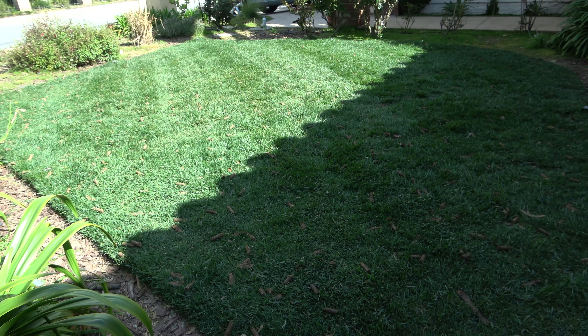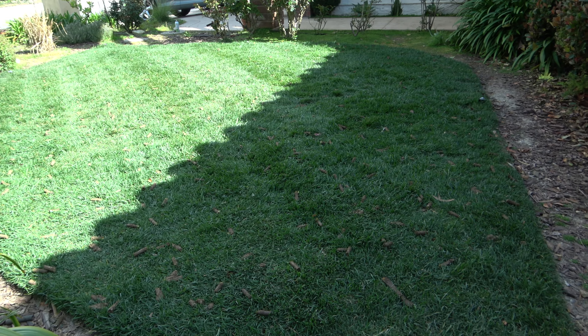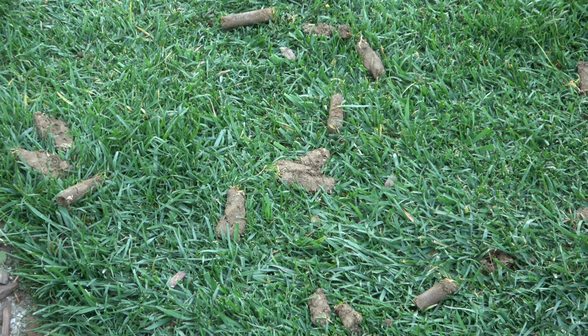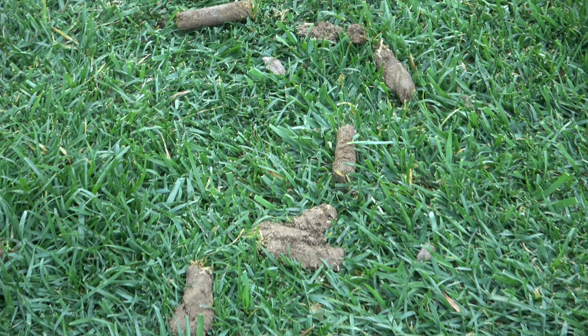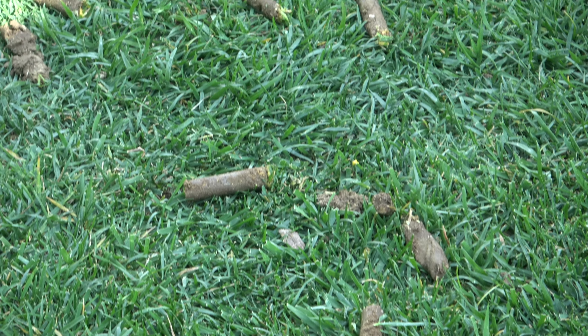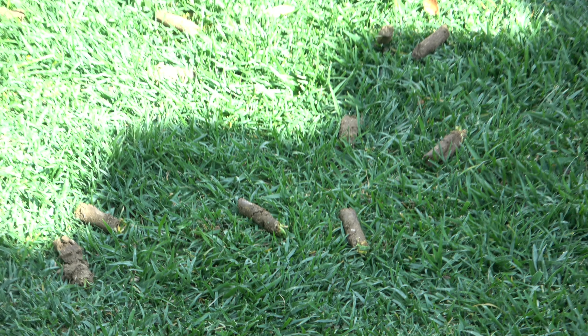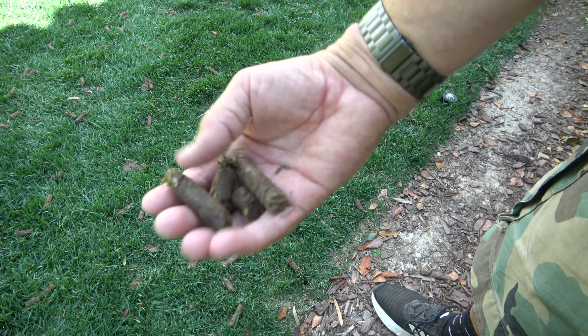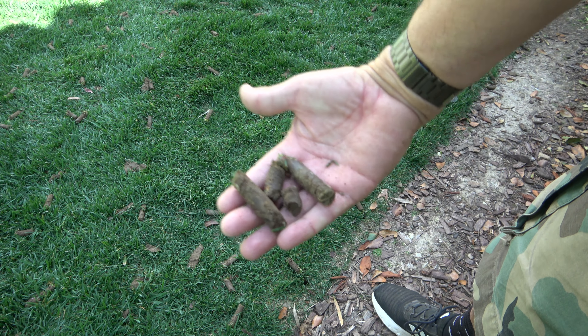I'm going to go ahead and leave all the cores on my lawn. It's fine to do so — you can just let nature take its course and they'll start to break down over time. Once you get a mow in, mulch mowing can expedite the process as well. Those cores left on the lawn are very beneficial; they'll add a little bit of nutrients to your lawn. It'll look a little weird for a while, but it will go away in time.